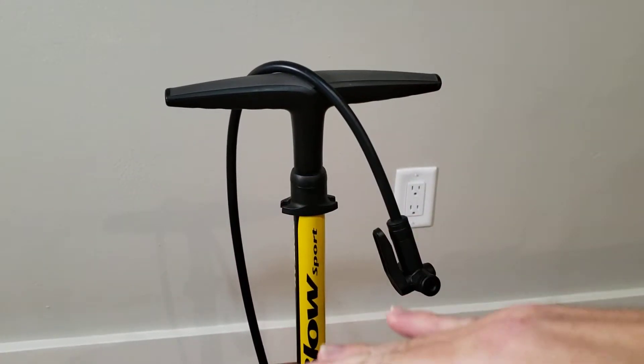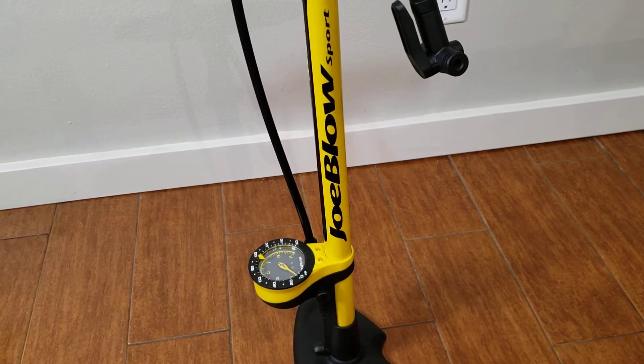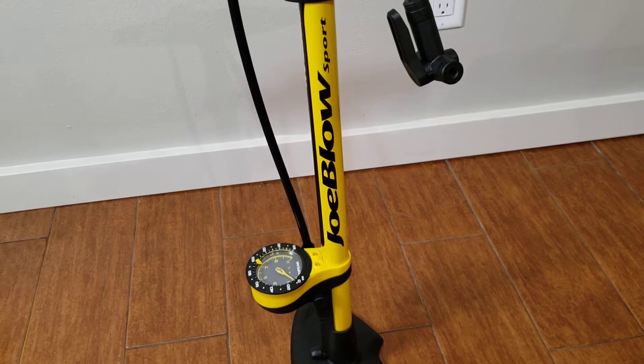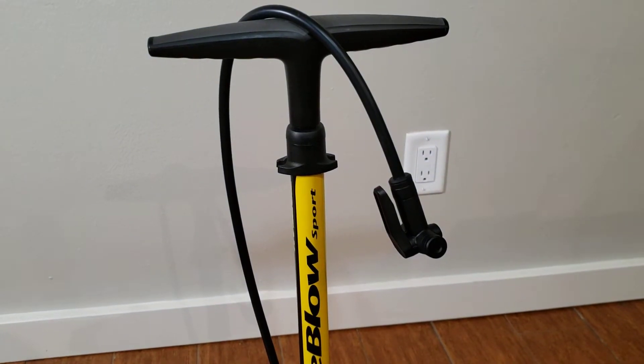Every full pump up and down gets me about two to three PSI per pump, so I don't have to sit here all day putting air in. With some of the cheaper pumps it seems like you're pumping 50 times, so this is definitely worth a look.